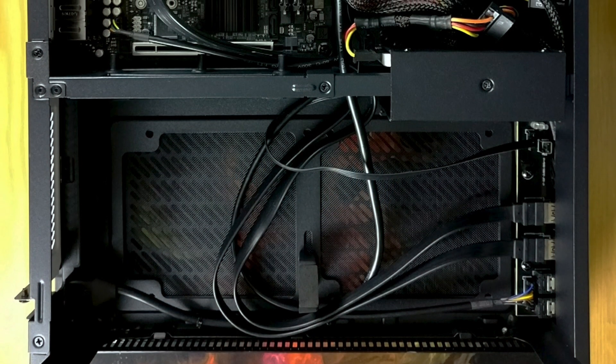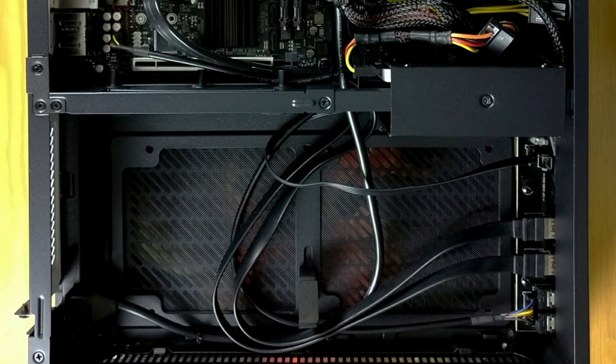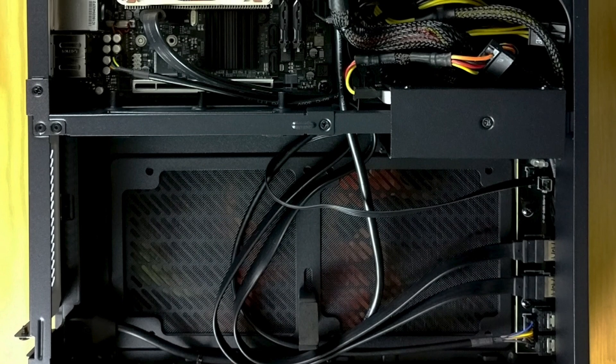Hey, what's up guys, Alex here. Thank you for checking this video — this is the building process for my custom HTPC.